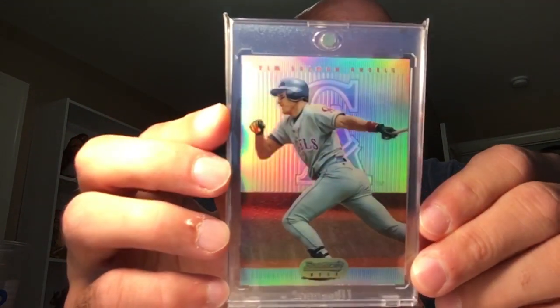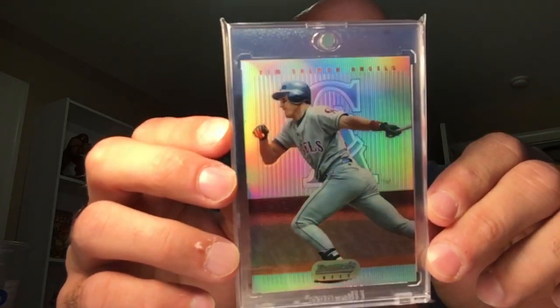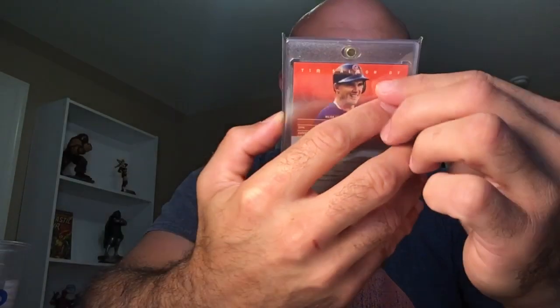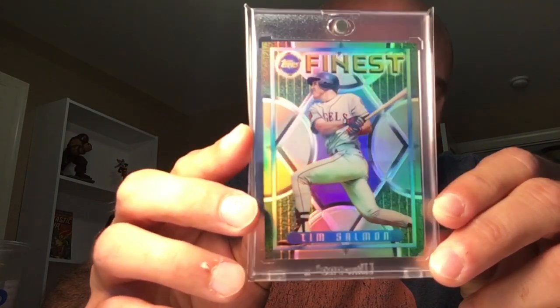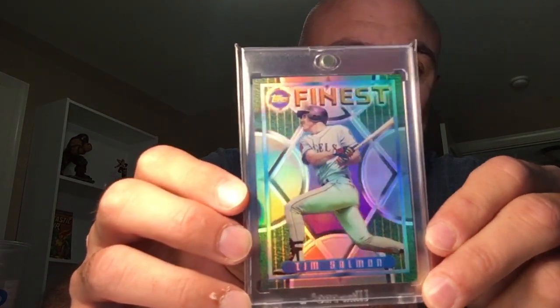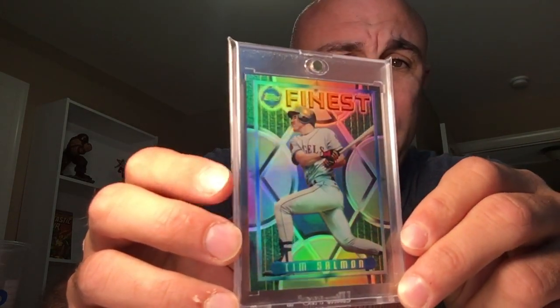Then we have the 95 Bowman Best. I like these — I showed off my Nomar yesterday. Great design, fades a little with the hulking issue, but my Salmon is in decent condition. I love these, but the fading and hulking is horrible. I have not found a Salmon that's not all jacked up on his uniform — his pants are like two different colors, one white and one opaque. My OCD goes insane on this, but I can't find a better one. Even the Franks I've looked at have similar issues. I think all of the cards do.